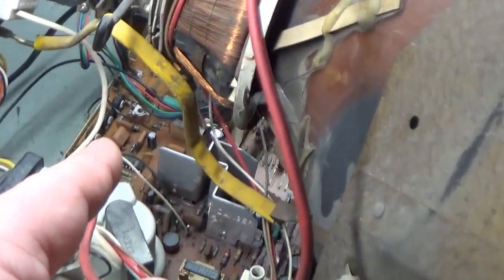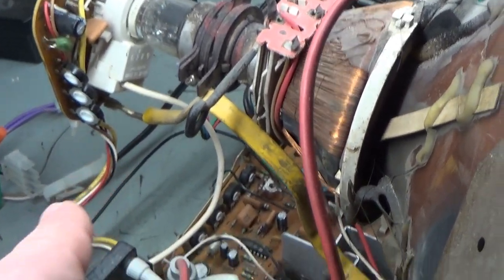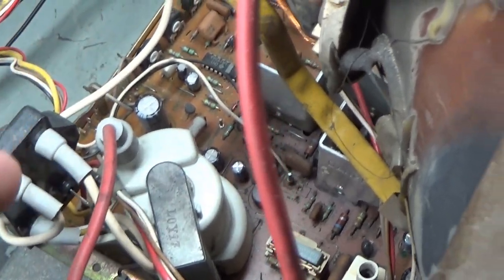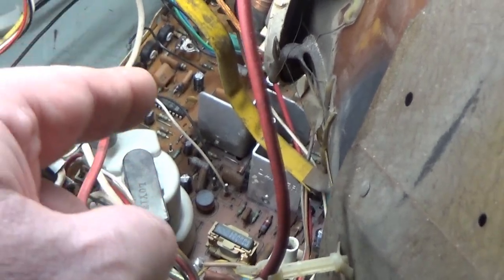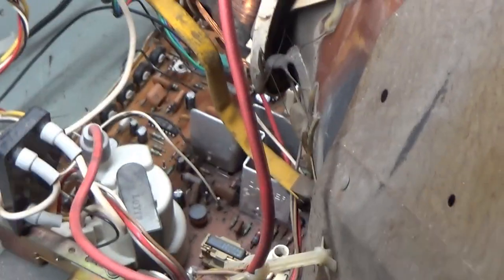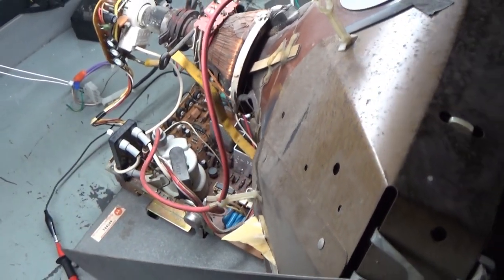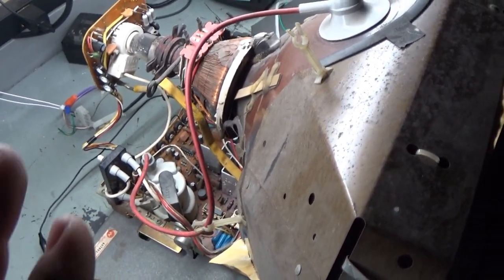They did not change the B plus pot, but they changed all the pots on the board and the neckboard pots. They also did not do the centering mod, so we'll get that done. I'm also going to replace the B plus pot. It is functional — it should be 120, but it's set to 118.8 and those are so touchy. I'm going to change it anyway. It is operational; I tested to make sure the fuses were good and based off of that it should have fired up, and it did. I'll show in a moment what the problem is and we'll take care of it.